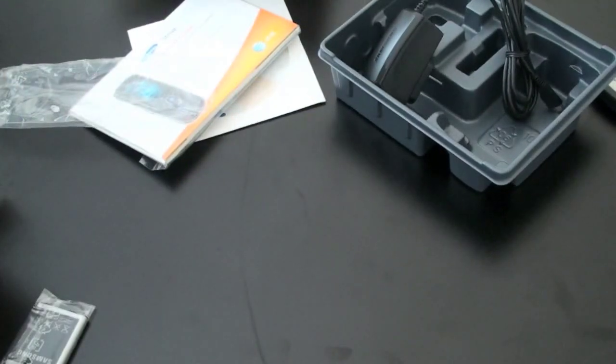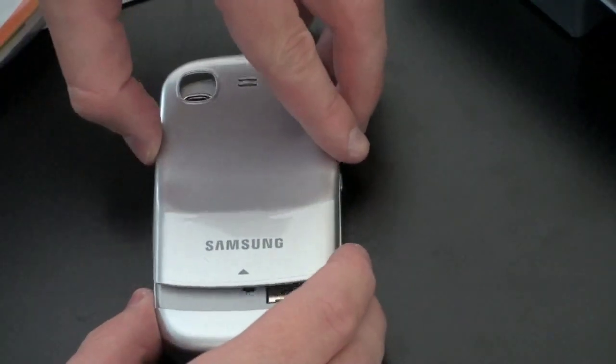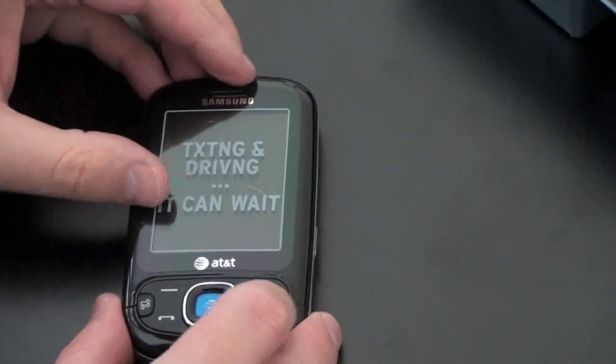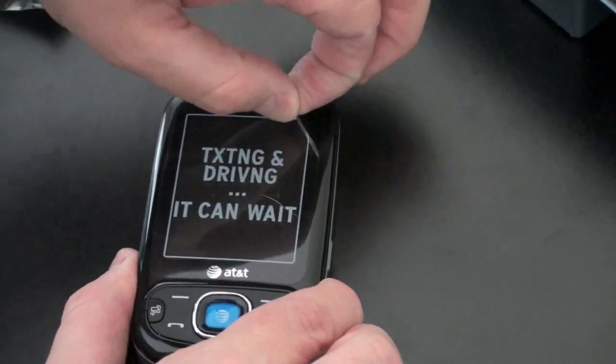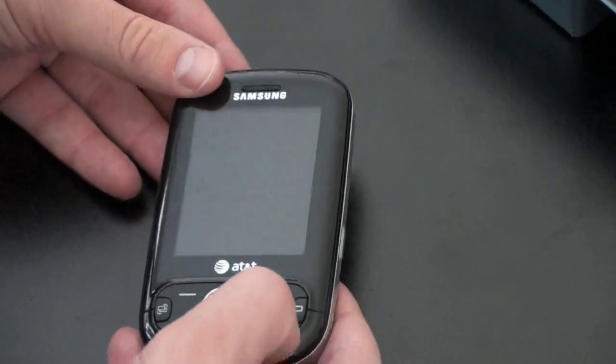Now let's pop in the battery and see what we've got going on. Battery's in — going to slide the back on and power it up. This is not a touchscreen, by the way, I mentioned earlier I was unsure. Let's turn this on and see if we get that satisfying whooshing sound from the screen protector.